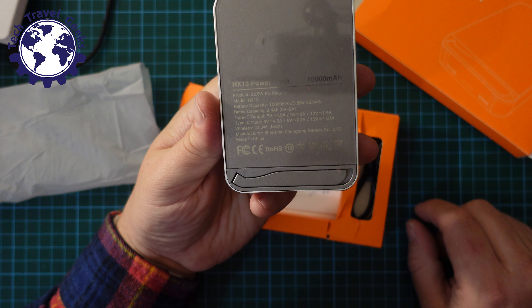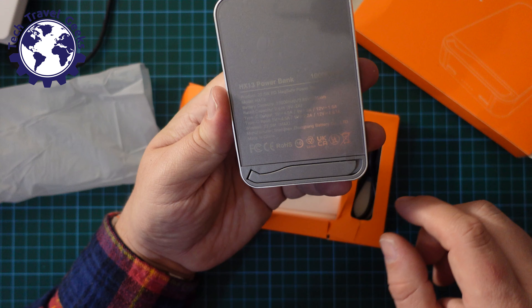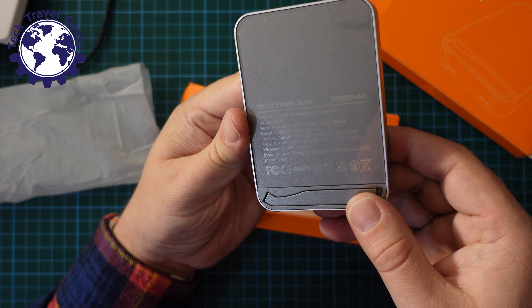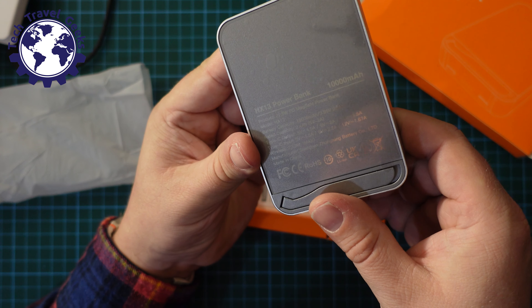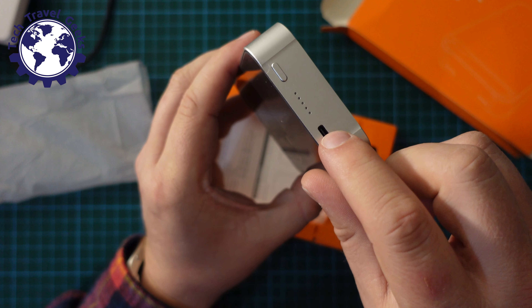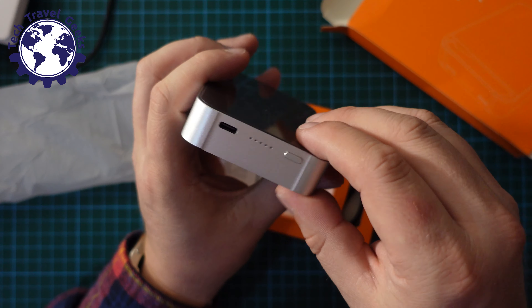The brand, as seen on Amazon, is called Poital — not really sure how to pronounce that. Apparently this is a 10,000 milliamp power bank which does both input and output through USB Type-C. It also has a little LED power indicator.